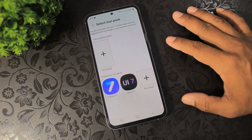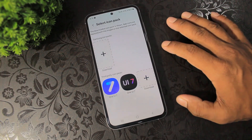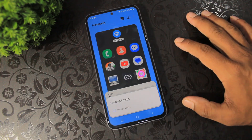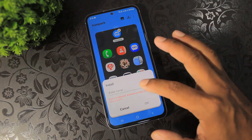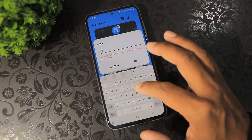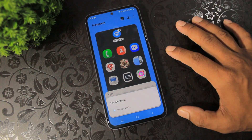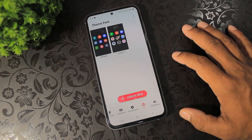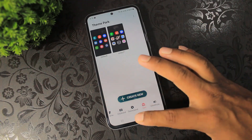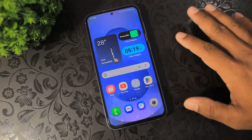You decide which icon pack to apply on your device. Now tap on One UI 7, simply rename and apply the One UI 7 icon. You can see the home screen now totally looks like the S25.